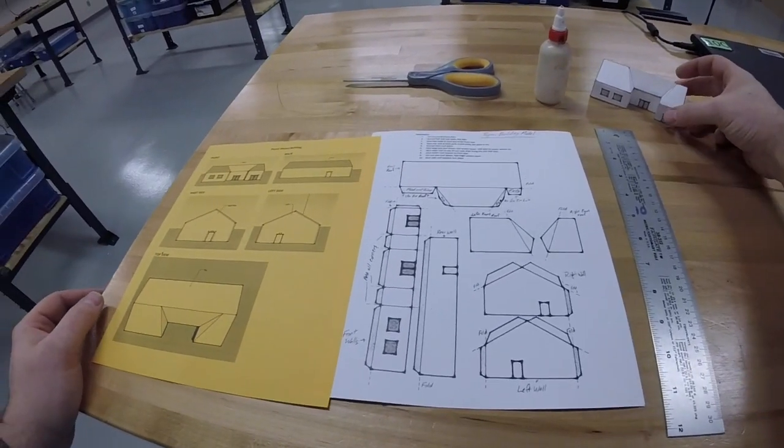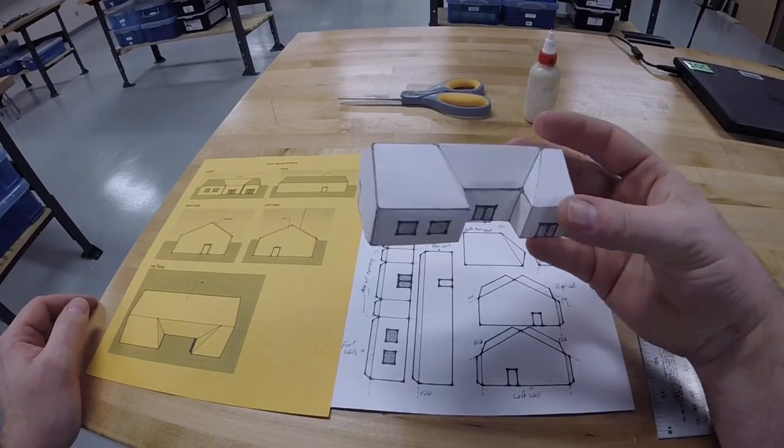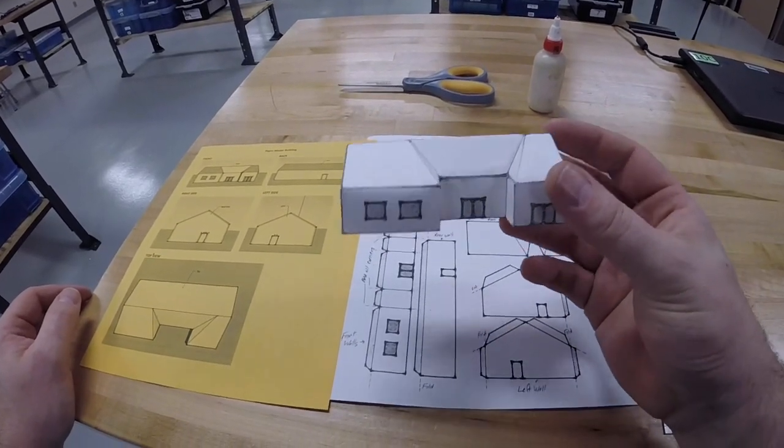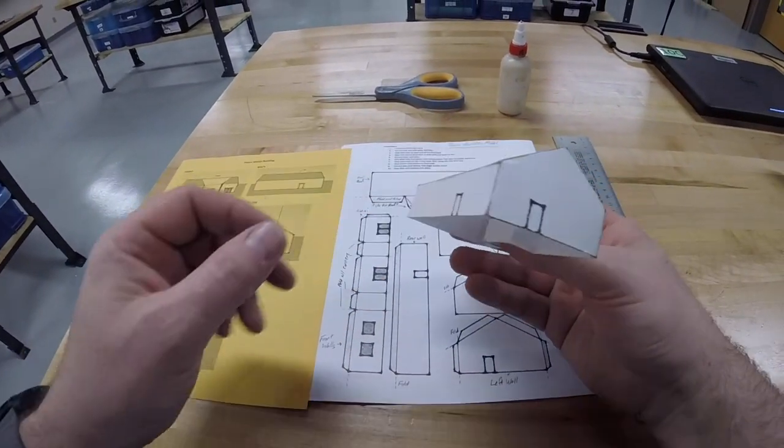In this video I'm going to show you how to build the paper model in your enrichment class for the architecture unit. You're going to use the materials provided to build this model.